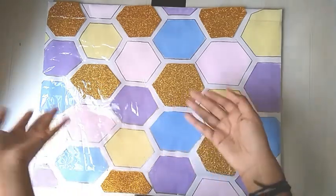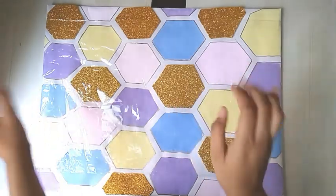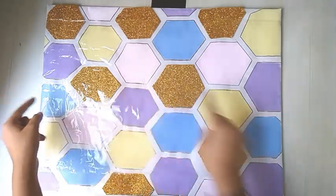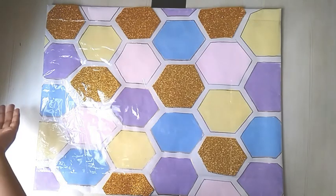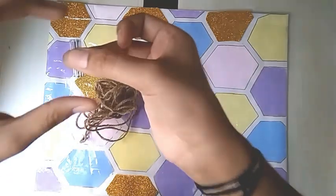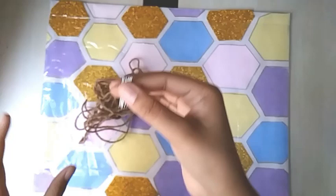Moving ahead, we will be using some jute strings so we can make an area to hang stuff with some wooden clips. You can also use some binder clips or maybe some thumb pins if you don't want to use jute strings. These are some thin but really sharp pins, so we can tuck in the jute strings.